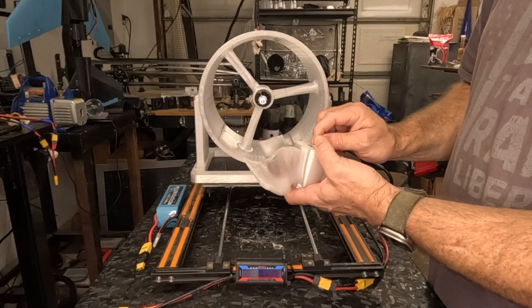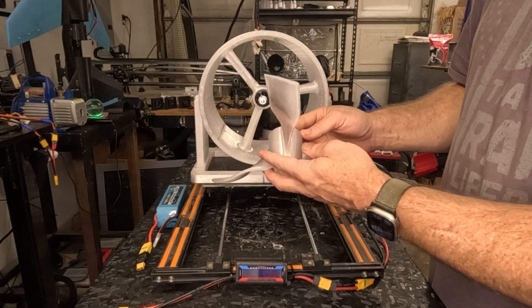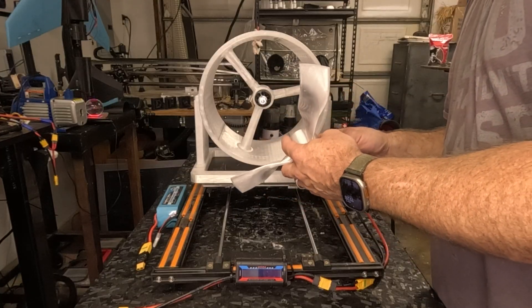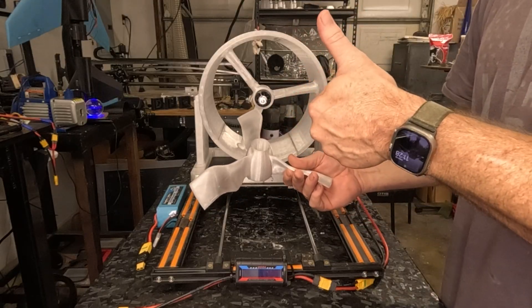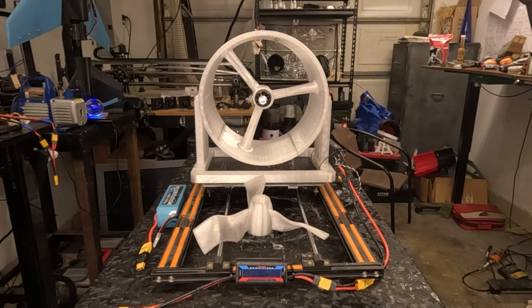I think if we had a lower kV motor and some stronger material, it would have survived — or if I had printed it full infill, it probably would have survived. But yeah, that was cool. Alright guys, if you liked it please subscribe, like it, share it. This is just a side project I wanted to print out and do, and now we have a platform where we can actually do more experiments like this.